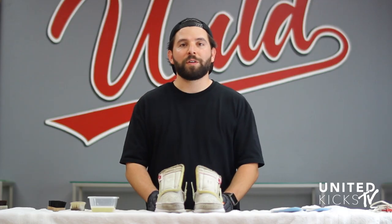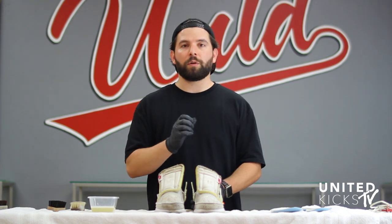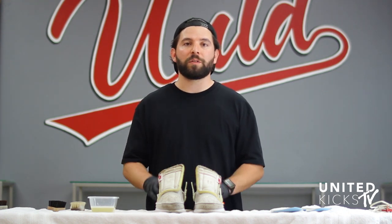Midsoles are done, outsoles are done — they came out great. We're going to pop our shoe trees out, clean the insides and then the insoles, and from there we're going to throw them into the washing machine.